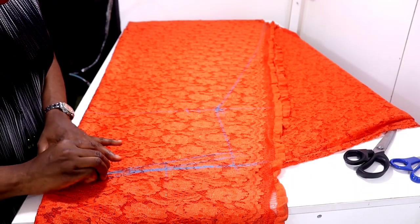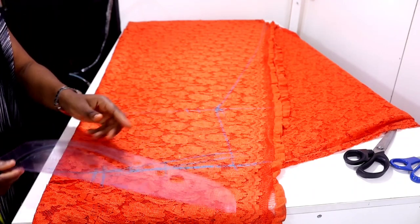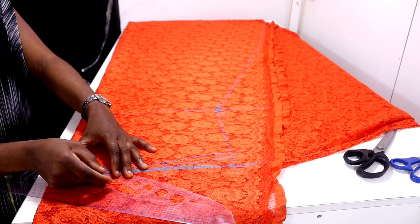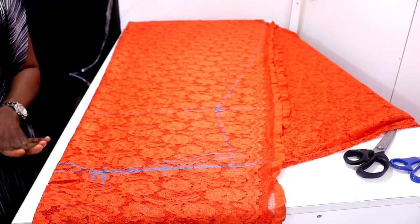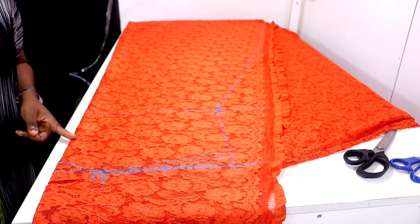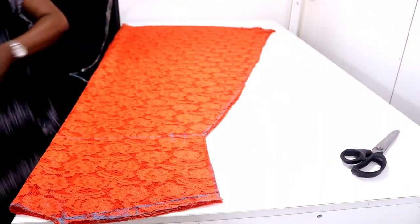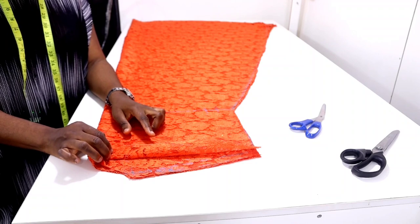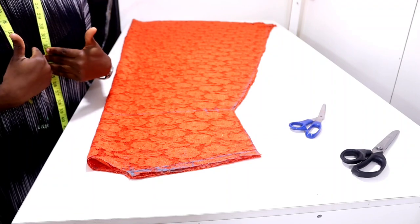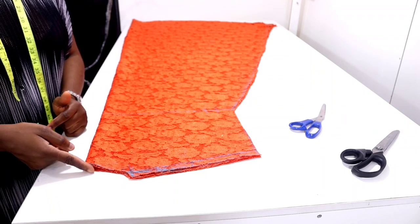I'm going to be using three and a half inches for my neck width, and for the back neck depth I'm going to be doing one inch. Then I'll connect it together. Don't forget this fabric is folded into fours, which means both the front and the back are folded together. I'll cross this out then remove the inner layer — that's going to be for the back — then I'll shape the front neckline to my desired length. The front neckline is going to be a V-neckline. The width for this neckline is three and a half inches and the depth is one inch for the back.